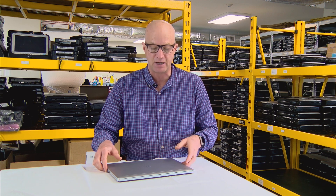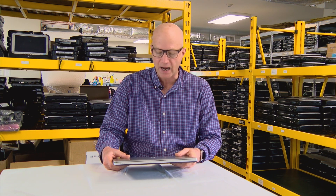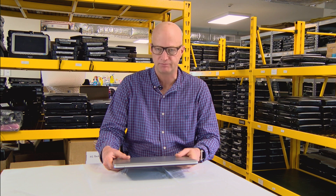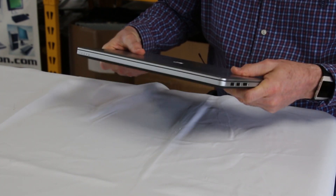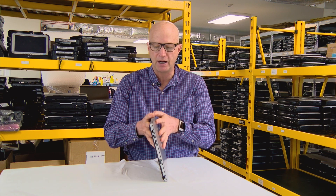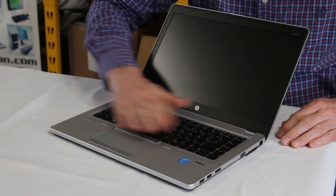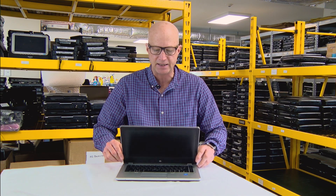This is a cool laptop, and I'm going to talk about it as part of a top 10. Coming in at number 10: I love how thin it is. It's sleek, very thin, lightweight, easily carried around with one hand. And if you open it up, you can see a nice keyboard with a really nice big mouse pad. I love how thin it is and how easy it is to carry around.